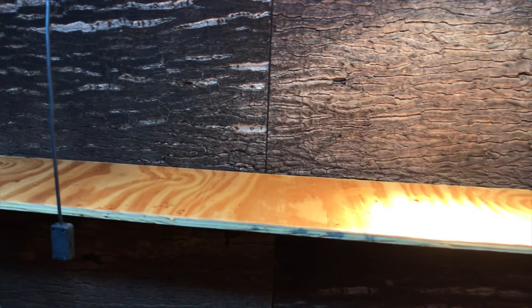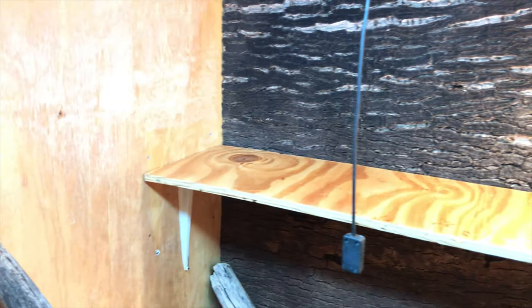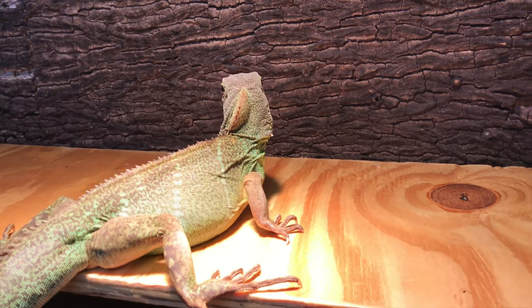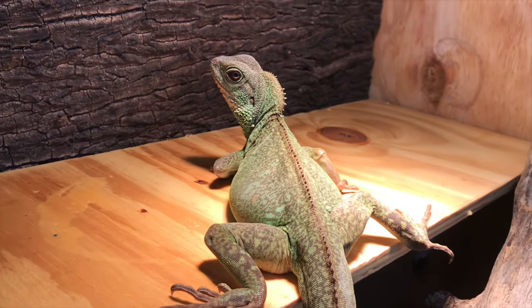I had been really wanting to incorporate a basking ledge in my enclosure for a while, and I feel this really helps me ensure my water dragons have exactly 12 inches between them and the UVB bulb. It also makes adjusting my basking bulb wattage a lot easier, as now I can use a lower wattage basking bulb to ensure they stay at the correct temps. And as you can tell, Harriet seems very pleased.